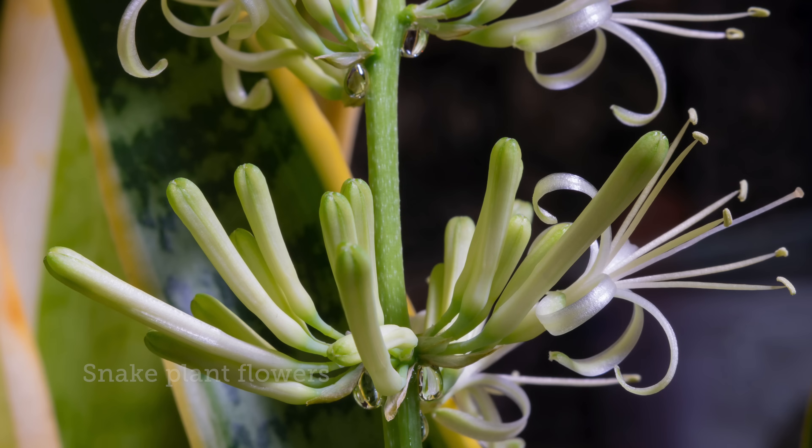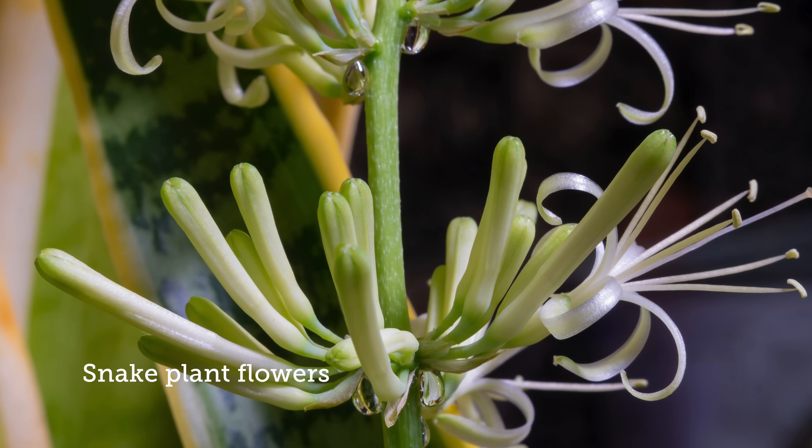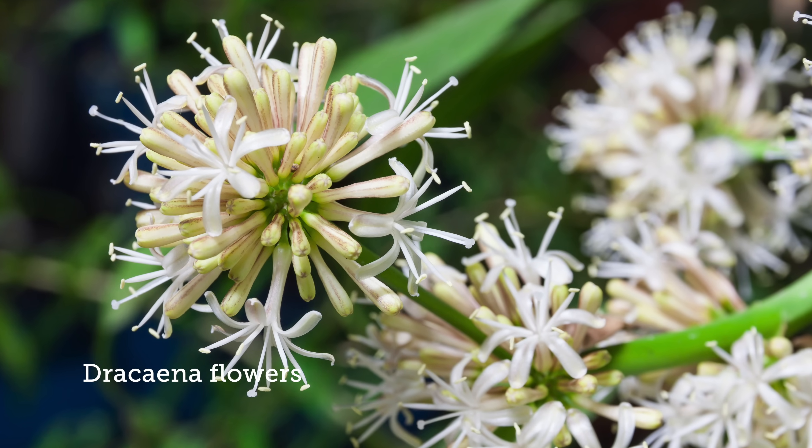Some taxonomists argued that the floral structures of Sansevieria looked similar enough to Dracaena to warrant them in the same category, but others disagreed or completely disregarded the floral structures altogether because these plants are rarely in bloom, and therefore they're not really scrutinized based on their floral structures.